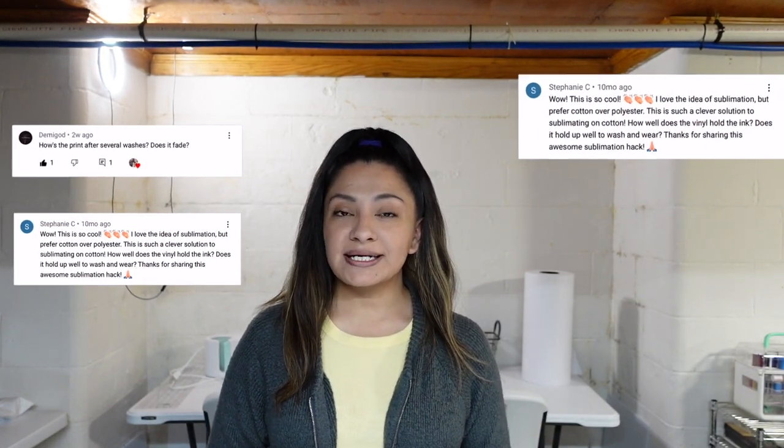Hey guys, welcome back to another sublimation tutorial slash wash test. I really love making these tutorials for you guys and I appreciate you guys supporting our channel. I had a lot of people comment on my video about a year ago where I did sublimation on glitter vinyl, and a few people asked where the wash test was, so I thought I would go ahead and make this video for you guys.